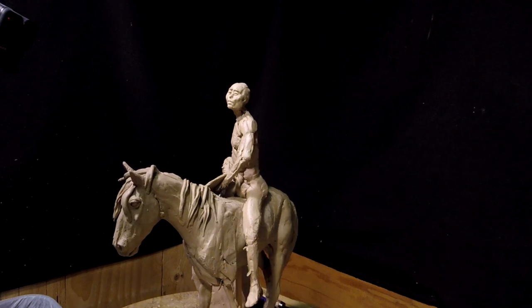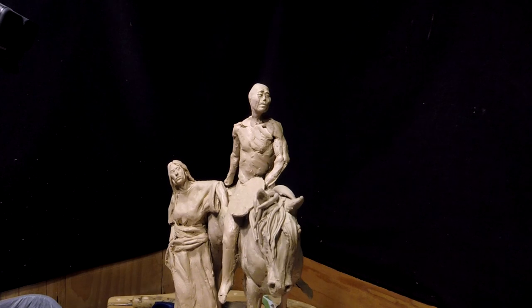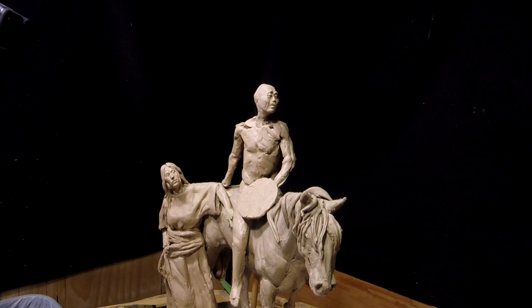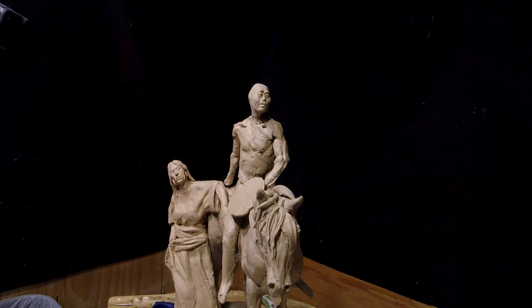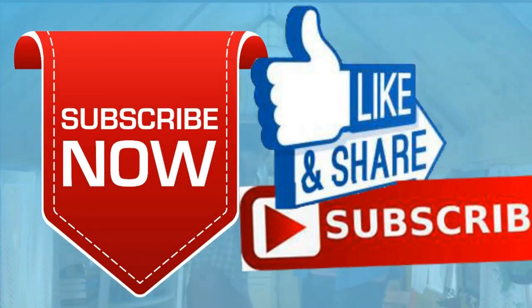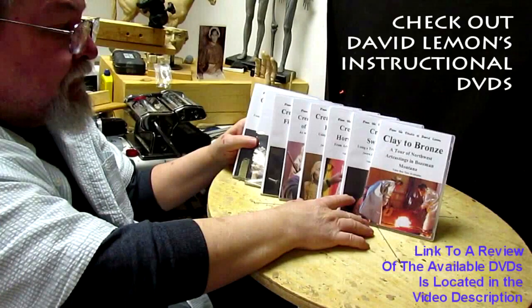I'm trying to think of a title for this piece — maybe call it 'A Warrior's Pride and a Lover's Admiration.' I don't know, I'm thinking of that. Anyway, I'll pick this up tomorrow. Good night. Give me a thumbs up and share my video, and check out my instructional DVDs — the link is down below this video. See you next time.